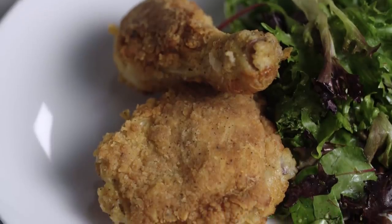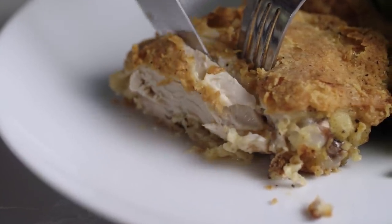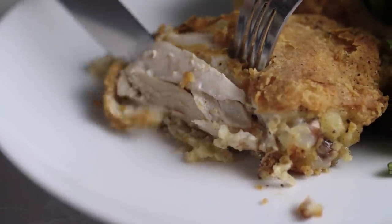We're making oven fried chicken right now, and it is absolutely delicious. Picture this: the coating is craggy and crispy and crunchy, and the meat, the chicken itself, is so juicy. You'll never know that it wasn't fried on the stovetop.